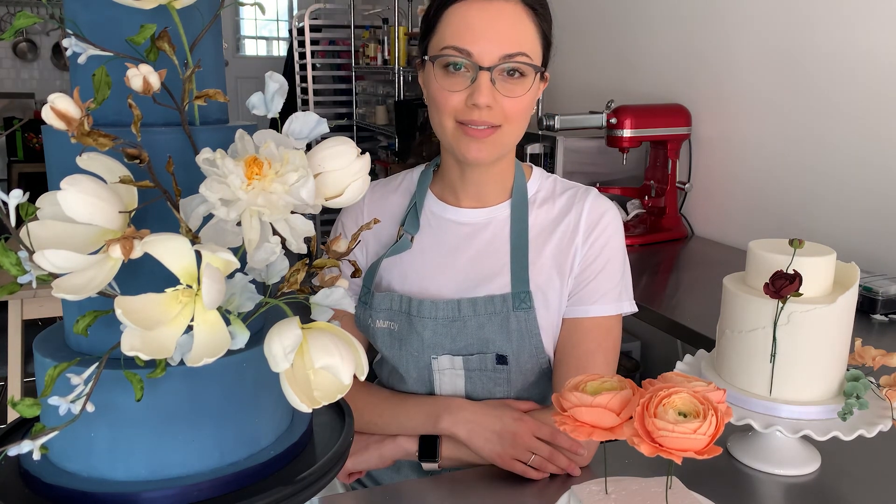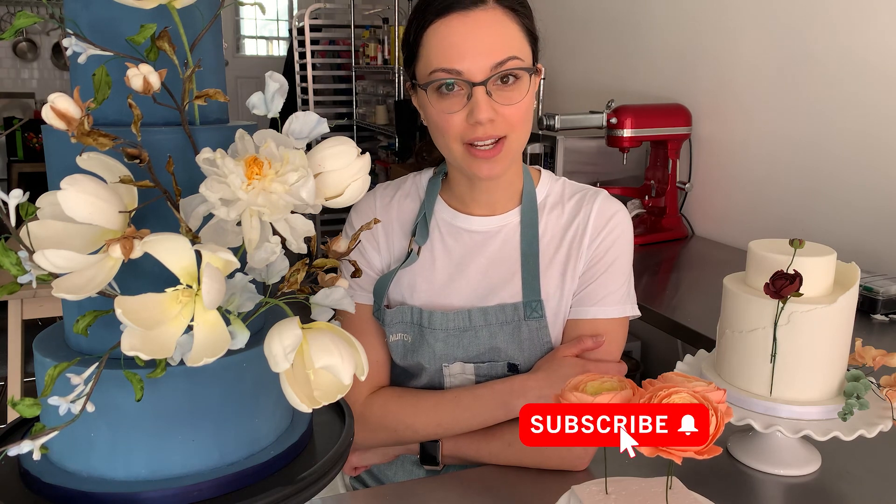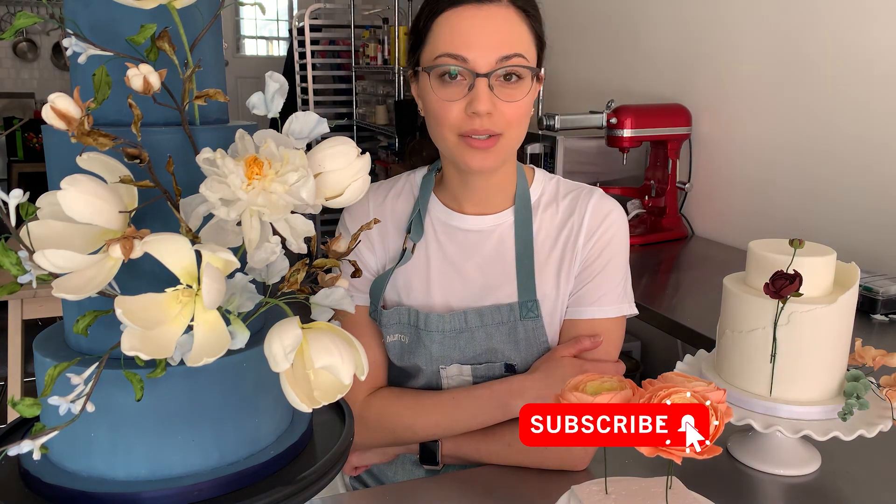I've taught you the steps to make this sugar ranunculus, but you're going to need both my sugar paste recipe and a list of all the tools to make it easier when you make your own. You can download both in the description box below. If you enjoyed this video, I'd love to know so I can make more content like this — give me a like below and don't forget to subscribe for new videos and share it with a friend who would enjoy. Thanks for watching, see you soon.